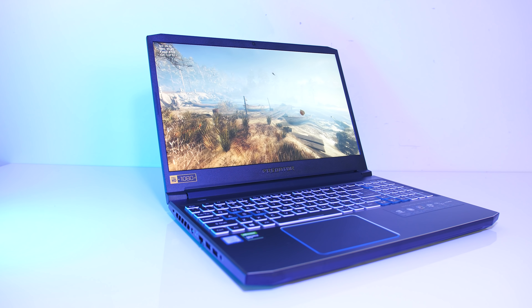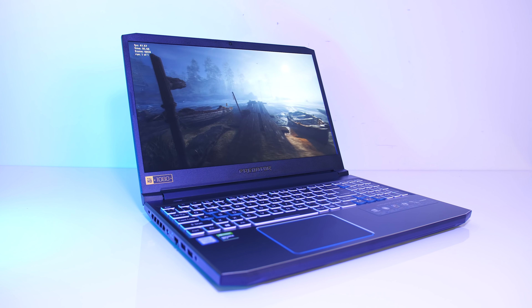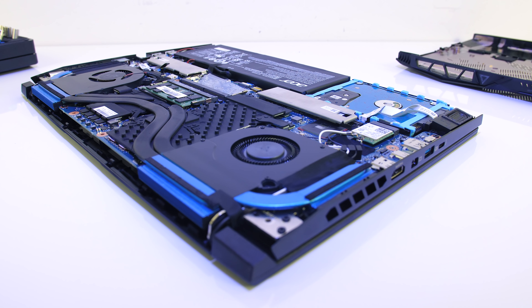The Acer Helios 300 is a popular gaming laptop, but just how hot does the newest 2019 model get? In this testing I'll be taking a detailed look at thermals and seeing how much we can improve performance with some simple changes.